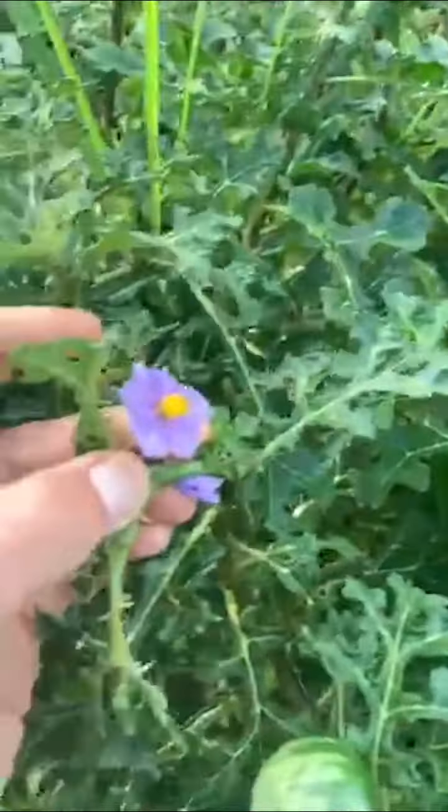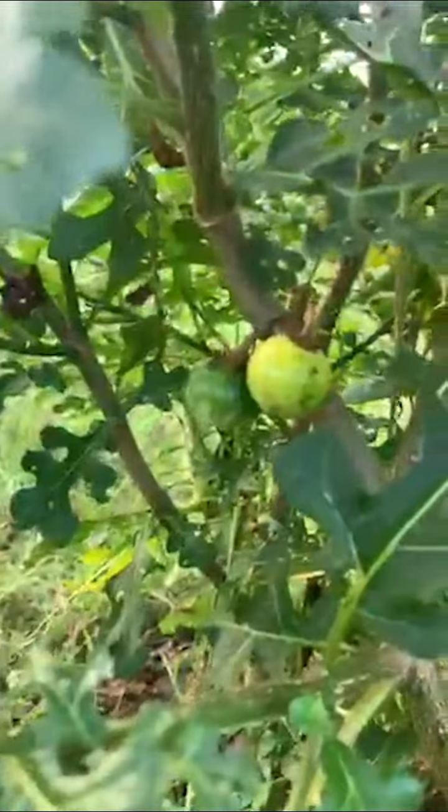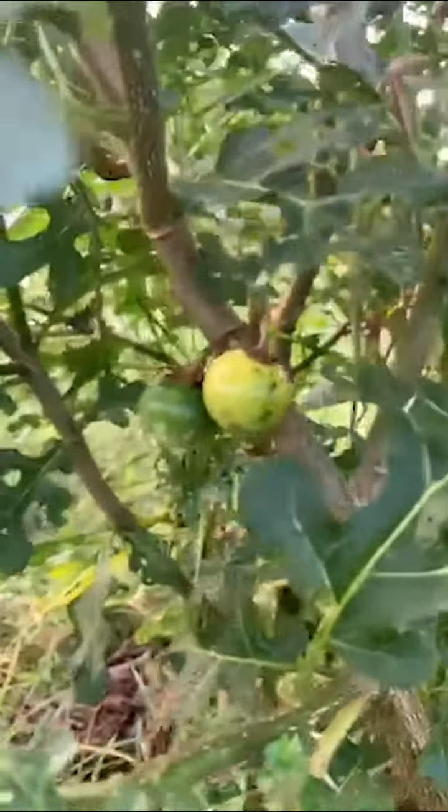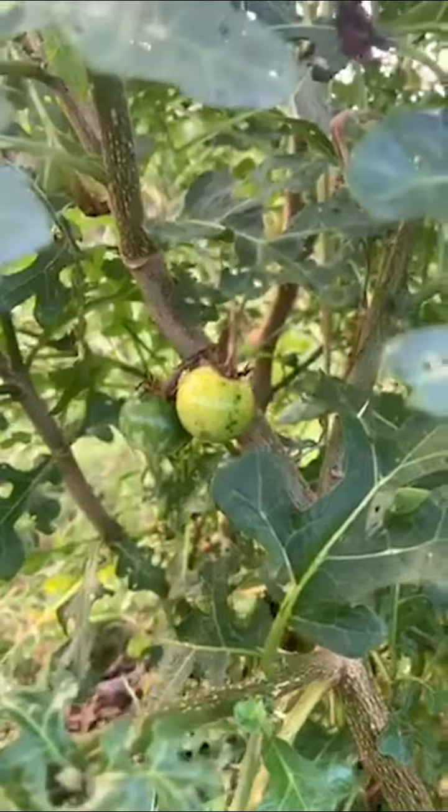The apple of Sodom has a shiny sheen rather than the matte sheen of the tropical soda apple. The apple of Sodom flowers are also purple, and when the fruits are ripe they go yellow first, like the tropical soda apple, but when they are fully ripe they go a deep purple to black color.